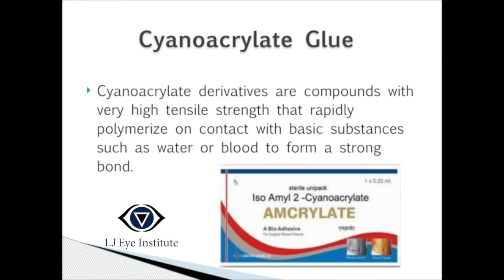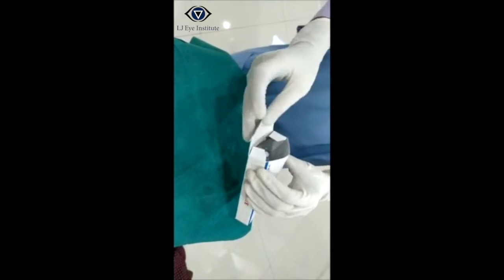Welcome to the video presentation on cyanoacrylate glue application. Cyanoacrylate derivatives are compounds with very high tensile strength that rapidly polymerize on contact with basic substances such as water or blood to form a strong bond.